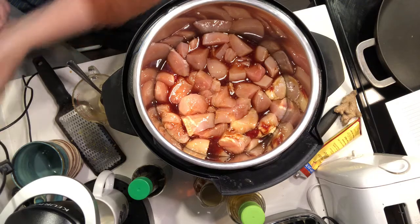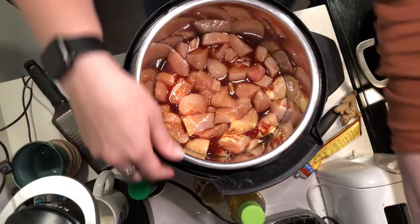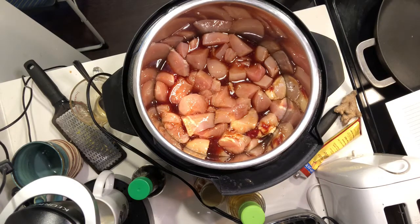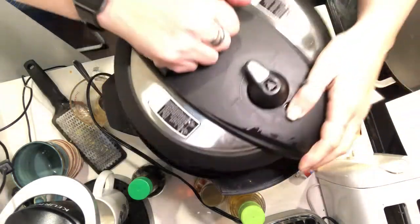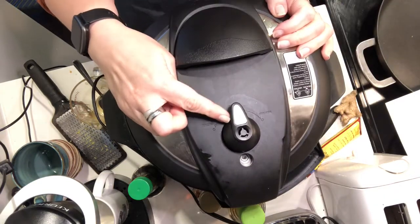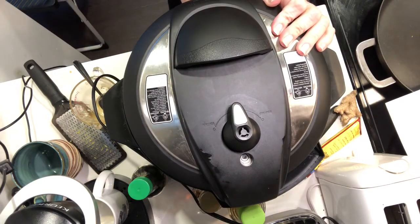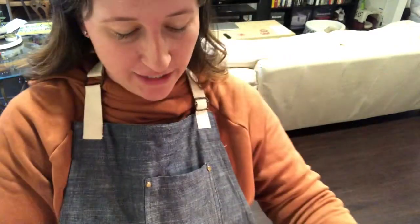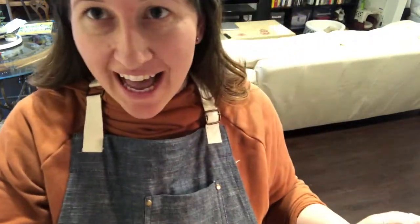So now we are going to get this plugged in and put the lid on. Make sure it's set to sealing. And we're going to put it on manual mode for five minutes. Alright, the timer just went off so I'm going to let the pressure out.